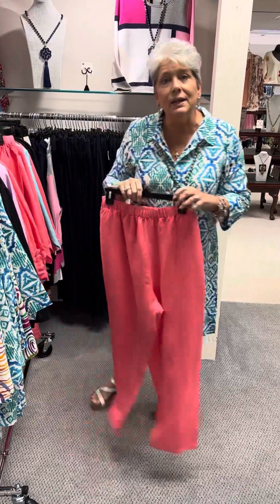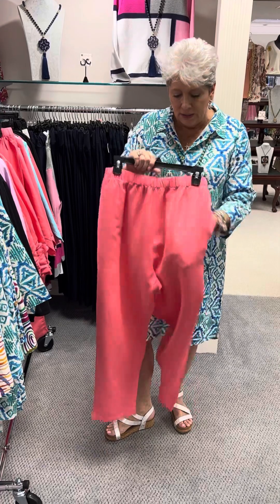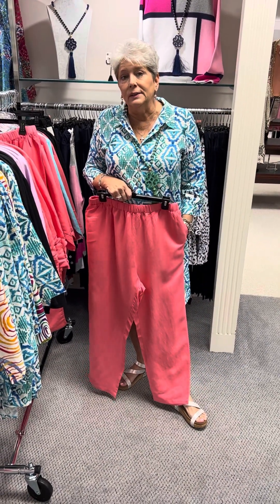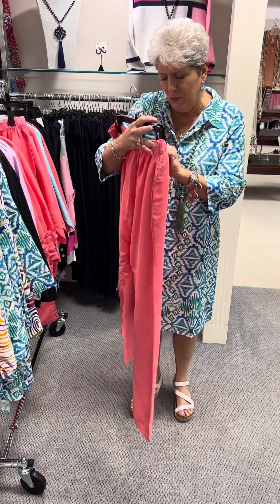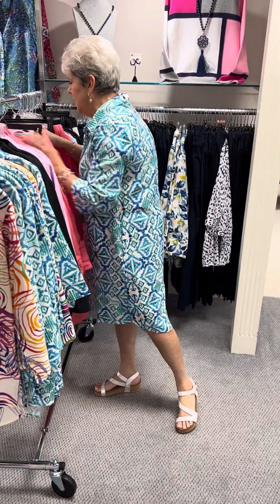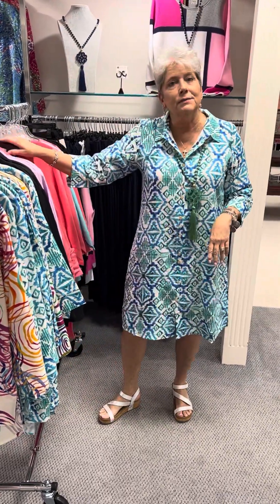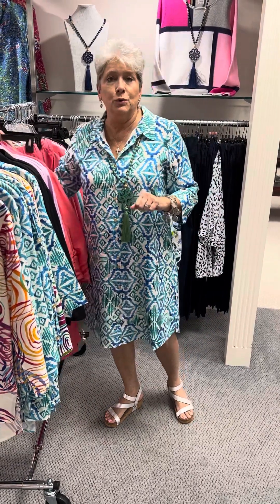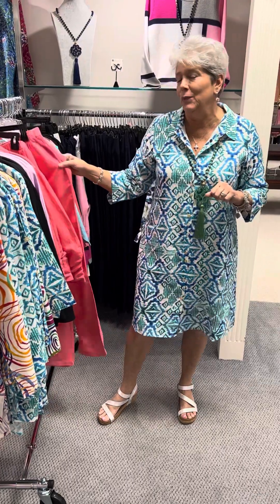If you are one that likes to do a set, they do have a pull-on all-elastic linen pant. This is a full-length pant and it has pockets. It is priced at $100, and in that I have a large and an extra large left — I guess we have sold some off the rack. They run big, so an extra large person would definitely need a large, and an extra extra large can wear the extra large.